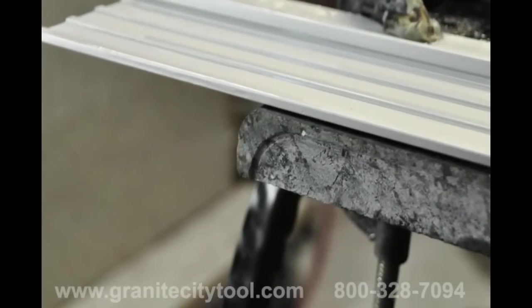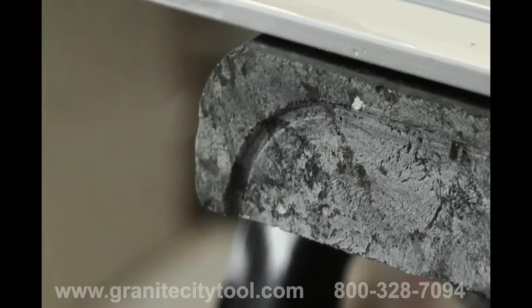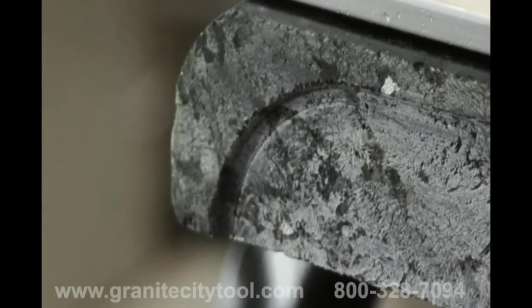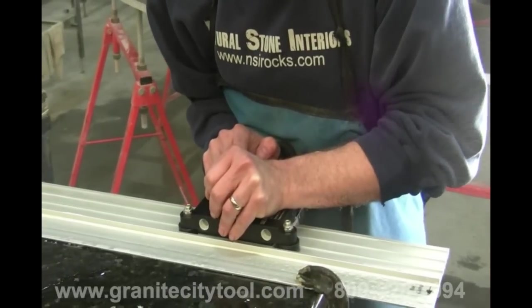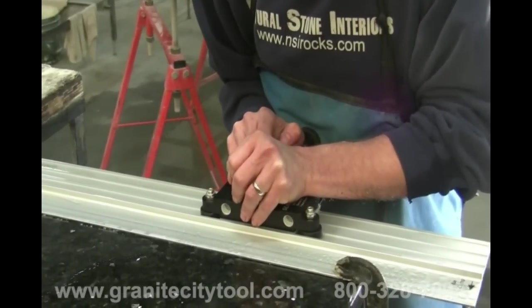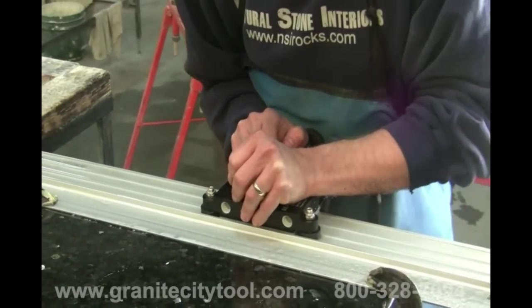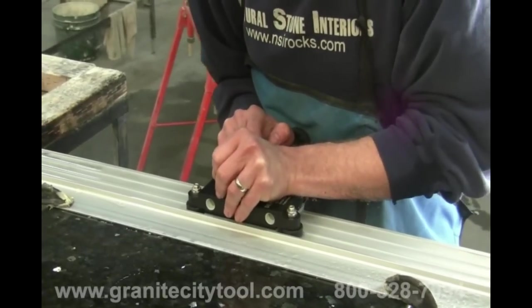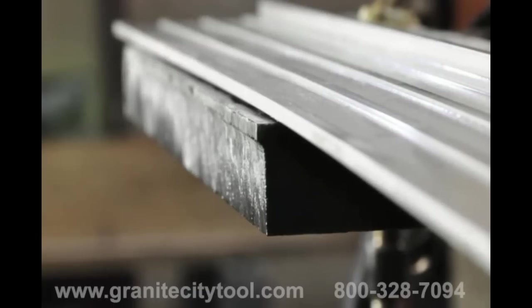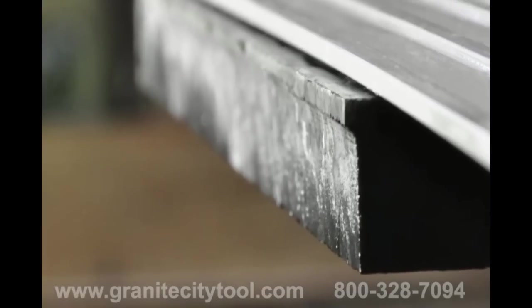Since the back grind is designed to leave a small gap on the finished seam, be sure to stop the cup wheel about a half inch short of what will be your front edge. How deep you grind into the slab is determined by where your seam will be. The goal is to have a small indentation and a rough surface on the background area for your epoxy to produce a strong bond when you glue your seams. When you are done back grinding, the edge of your slab should look something like this.